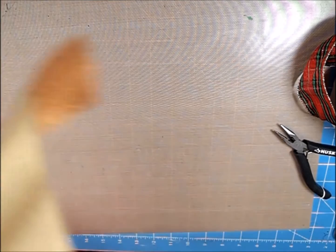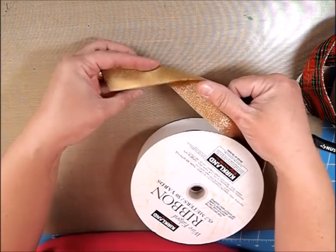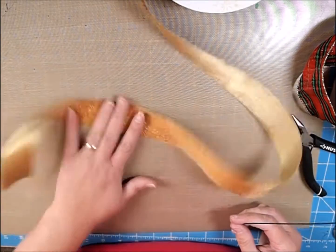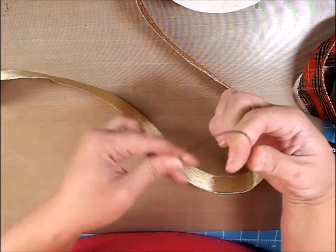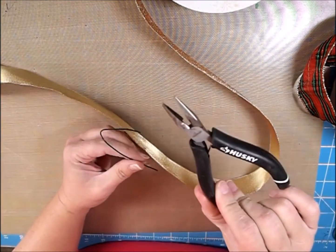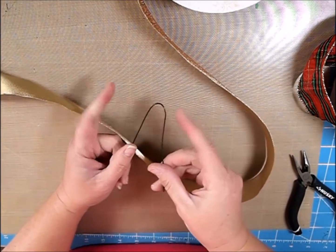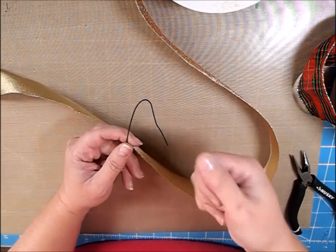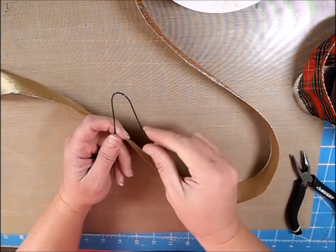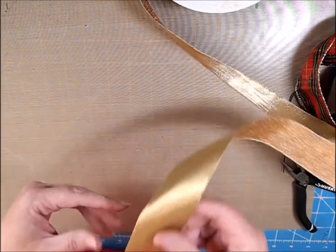So next we're going to do the other ribbon that's different on one side than the other. This is the top and this is the bottom. It's pretty much the same concept — you're just going to have to do a little bit of fiddling with it. For this you really need a pair of scissors, a pair of wire cutters, and a pair of pliers to tighten your wire. Also, when you're tightening the wire, you can tighten floral wire pretty hard without it snapping, but if you're using a chenille stem and you tighten it really tight, it will snap on you.